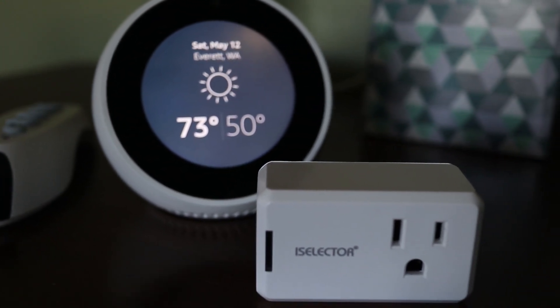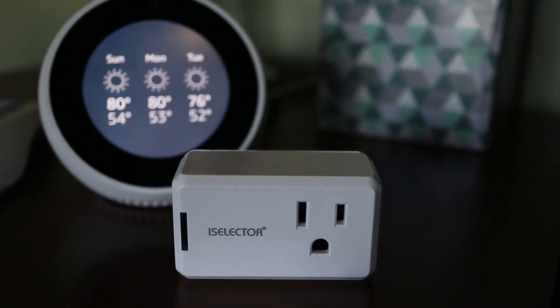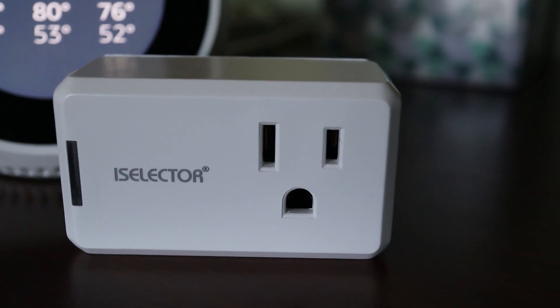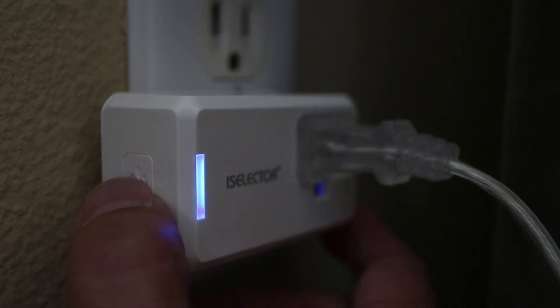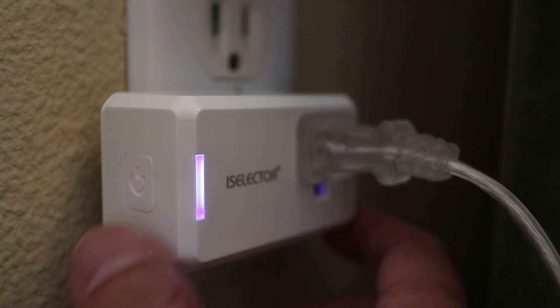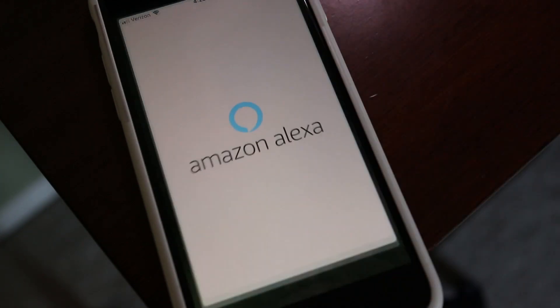A few months ago I made a video on how to set up an iSelector smart plug to a phone. Now this plug is also compatible with the Amazon Echo, so in this video I'll run through the steps to get control of this plug with Alexa. The iSelector plug is already powered on and set up for phone control, which means I already have a GenVue account. But if yours isn't set up yet, watch my first video before continuing — I'll have a link to that video in the description.